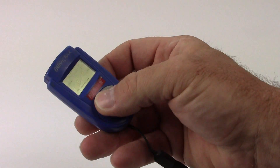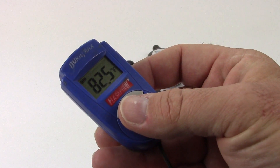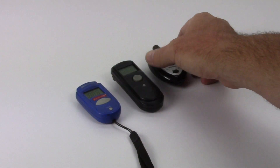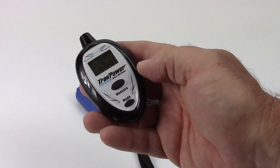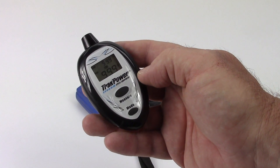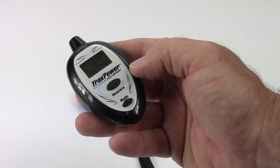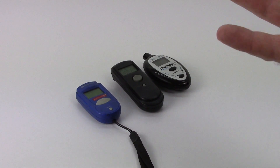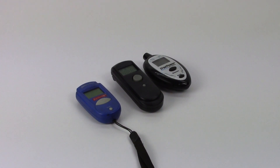The Duratrax here has been through hell — reading a little higher at 82.5, but still an awesome little temp reader. The TrackPower — just getting used to it — had it in a hot area so it's reading about 100 degrees, but that'll cool down once the unit cools down. Quick tip from the RC Network: temp readers — get one. They definitely help in every application of RC including electric. If you have any comments or questions please throw them down below, and as always, thumbs up and subscribe. Over and out.